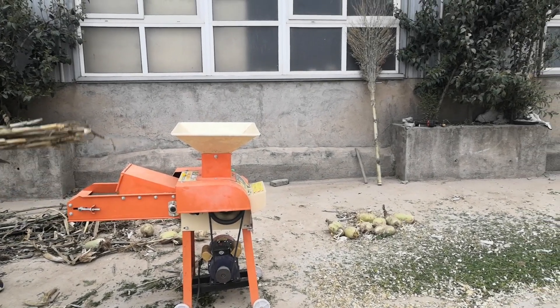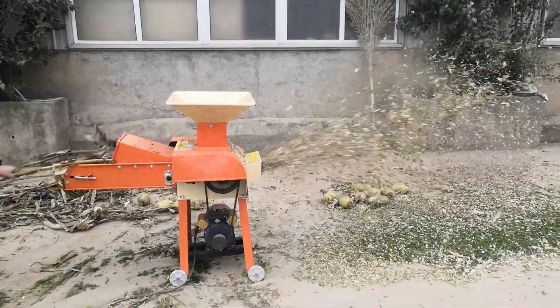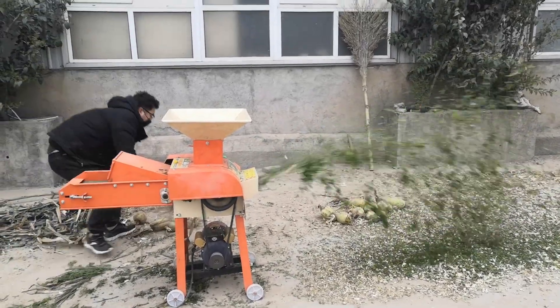This type shelf cutter can be used for cutting fresh and dry grass straw into small pieces, which can be used for feeding animals like sheep and cow.